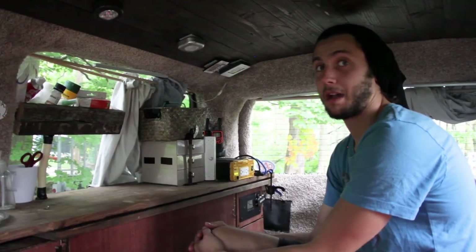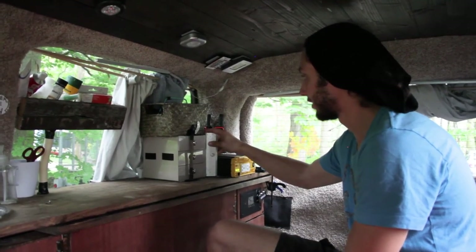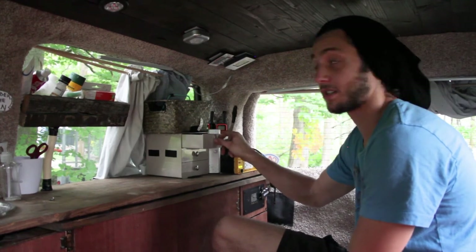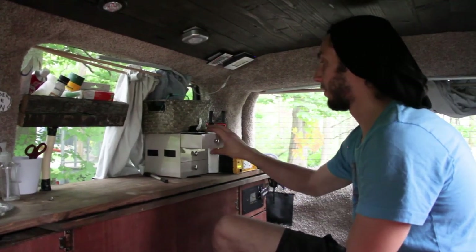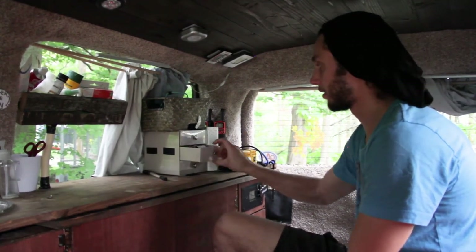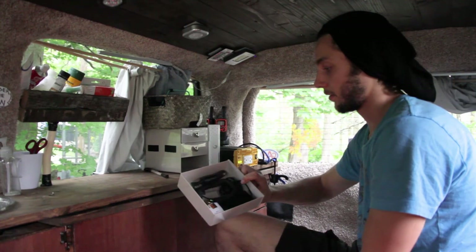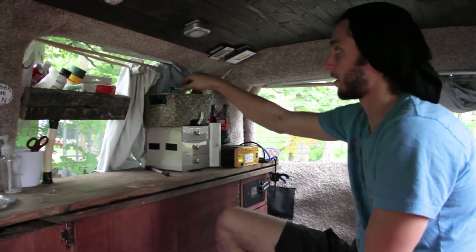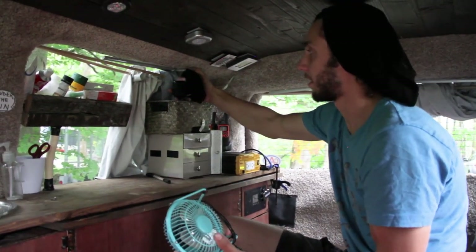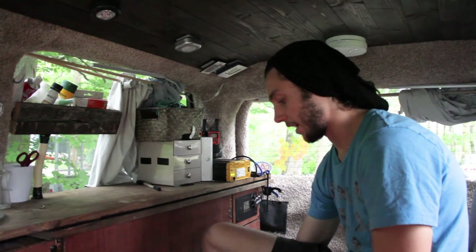That's our solar system. What we power with it is all stored kind of over here — it's like a hard drive. The drawers just have a bunch of chargers and cables in them. Everything that our solar system powers: ceiling lights, water pump, fridge, fans, phones, laptop, the vacuum, a Game Boy, an iPod, hard drives, batteries for the battery-powered lights, the fire alarm, and the thermometers.